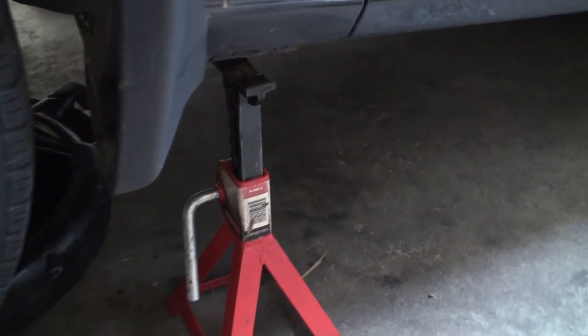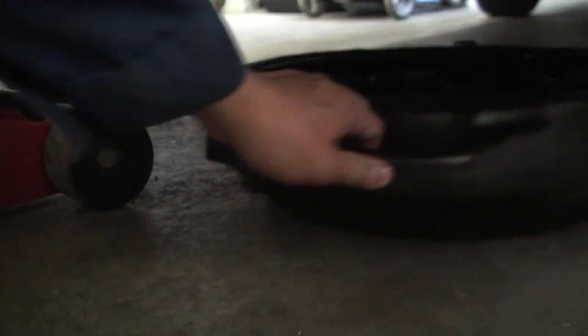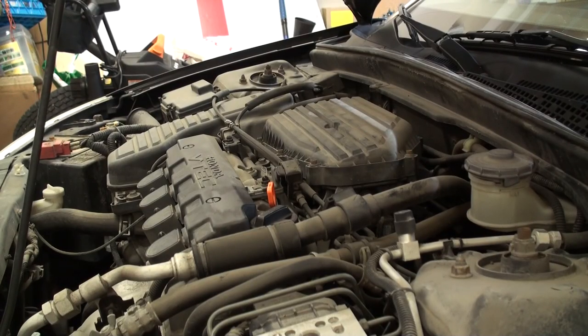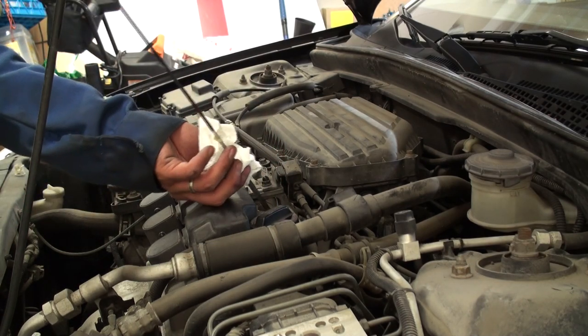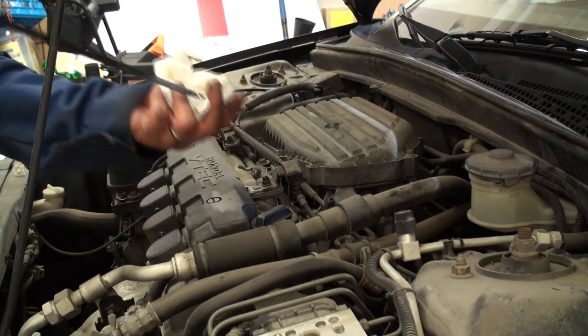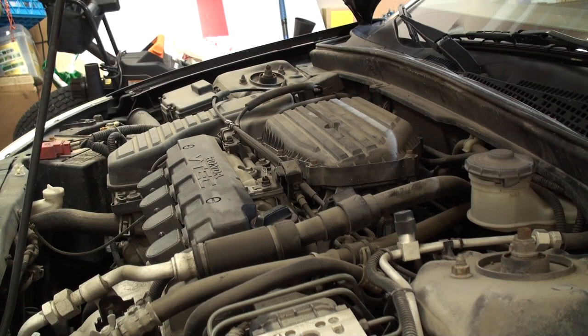Raise the vehicle back up, remove the jack stands from both sides, double-check that all items such as oil drain pans and tools are removed from under the vehicle, then lower the car back onto its front wheels. After your initial fluid fill, check your engine oil level on the dipstick prior to starting the engine. The oil level is right about at the upper mark, meaning the crankcase is sufficiently filled.